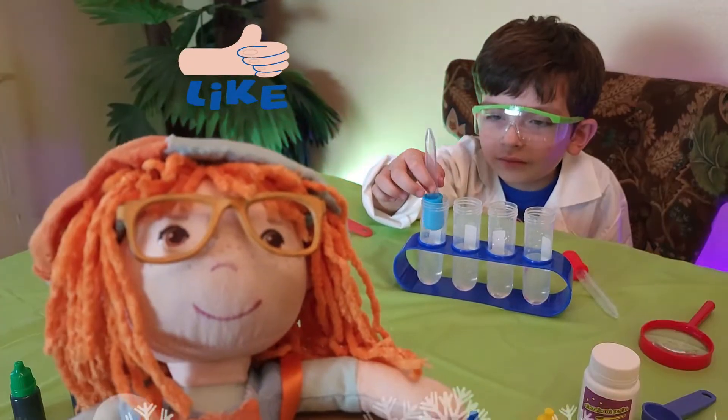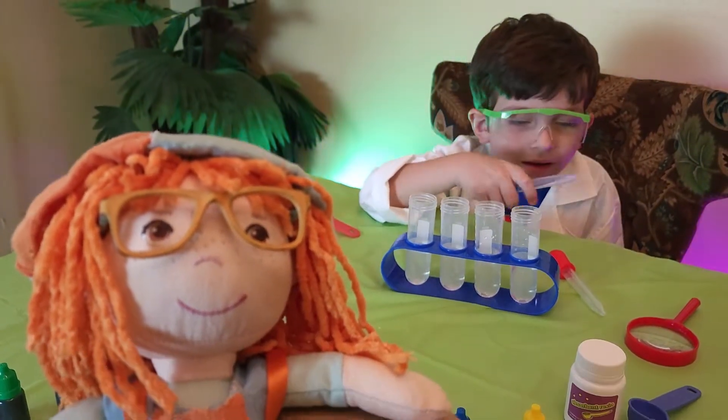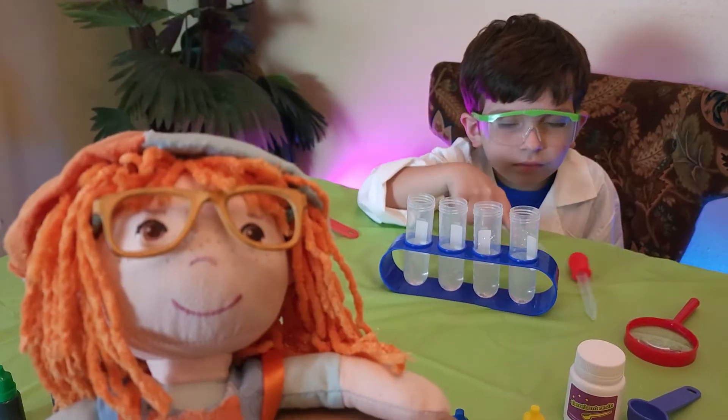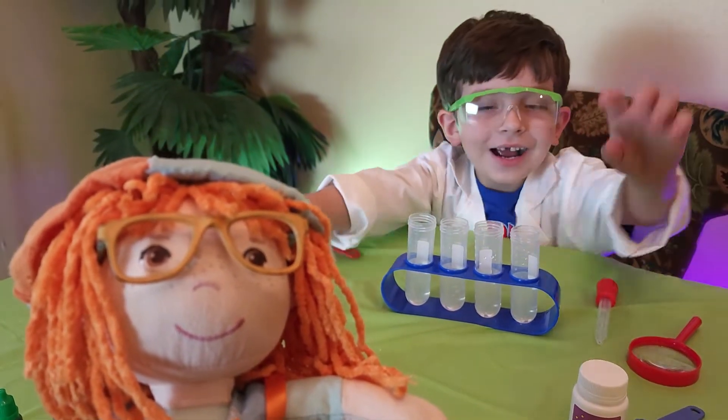We're going to make snow! That's super cool! Jonathan's going to measure 25 milliliters of water. Yeah, and I only got 25. Wow! That's so cool! Next, we're going to add in food coloring to make colored snow. Wow!